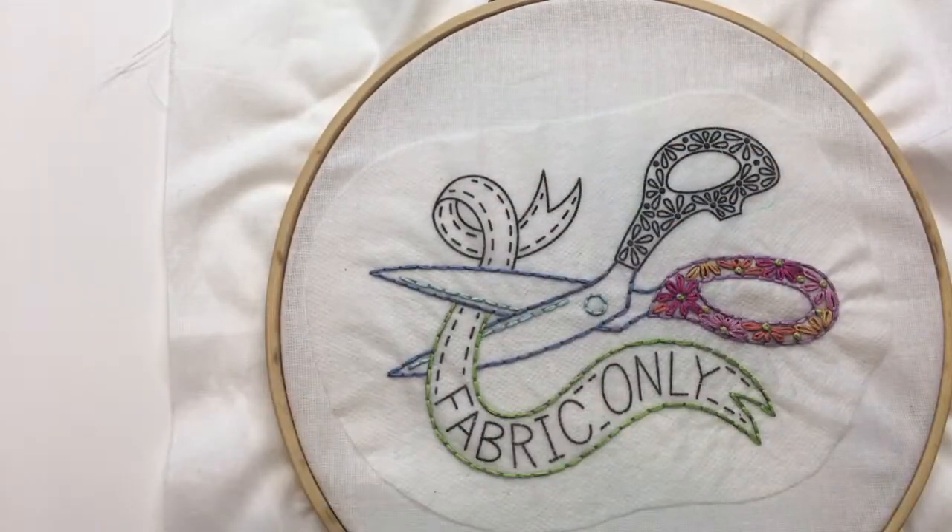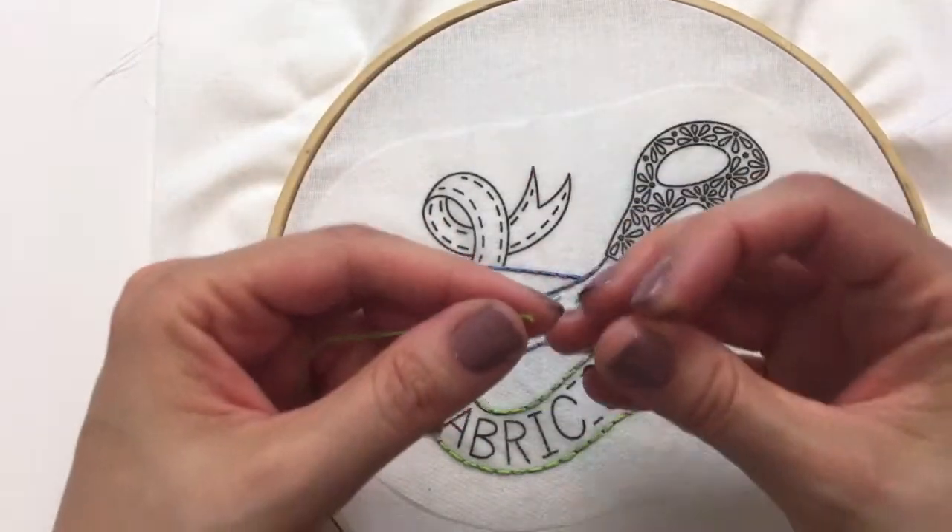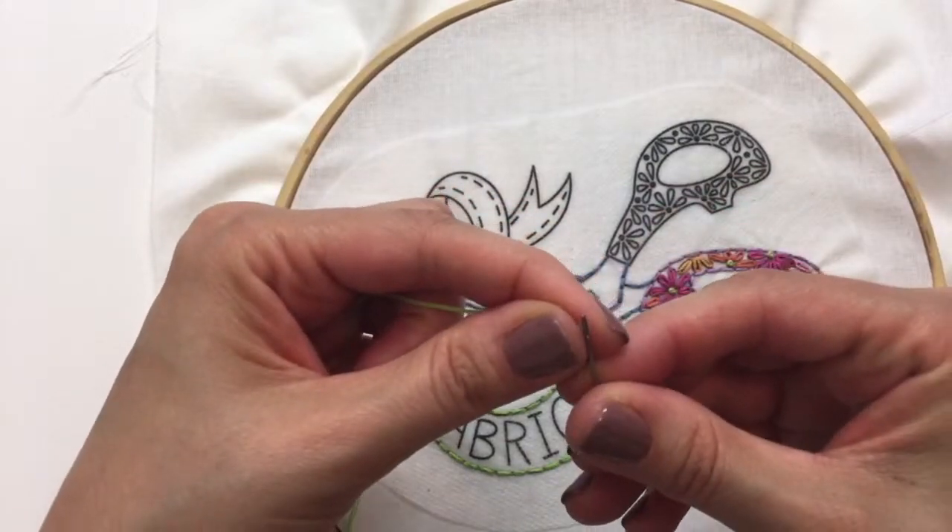I like baby quilts because they are so small and are quick projects — you can play around and try new ideas without investing tons and tons of time into them, so that's kind of nice.